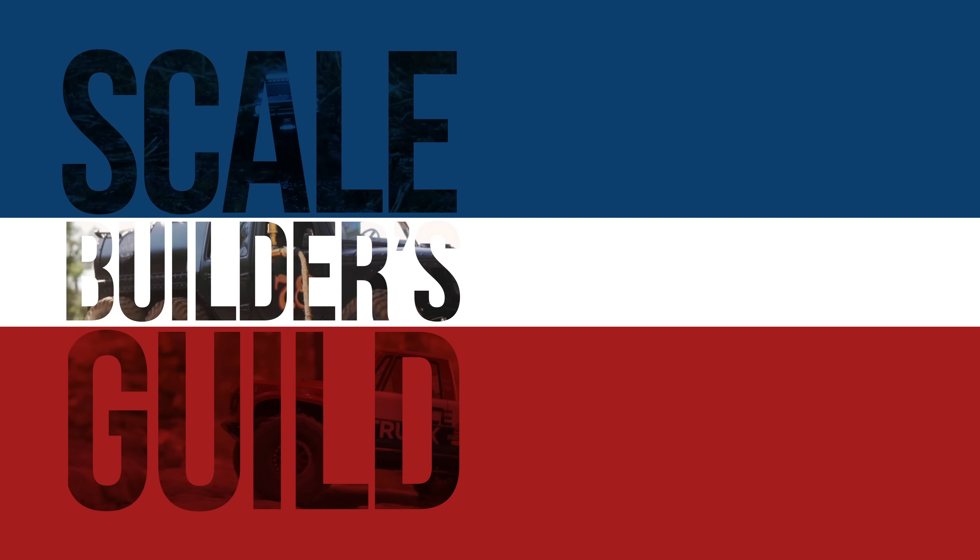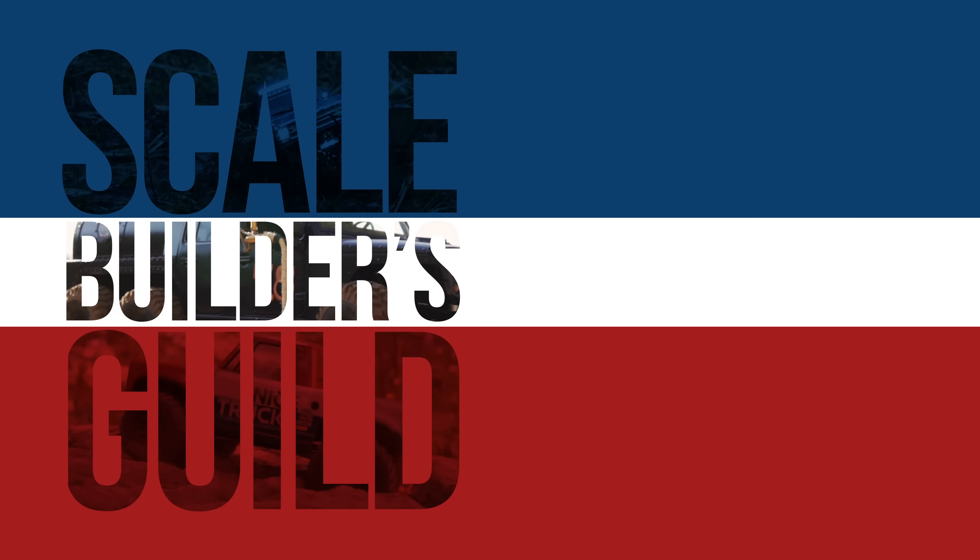Darling, why don't you and I go out in the Land Rover today? Welcome back to the Skilled Builders Guild. Thanks again for watching. Today we're taking a look at the new RC 4WD Galande II D90 Heritage Edition.